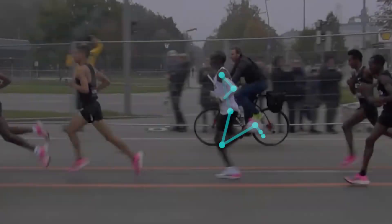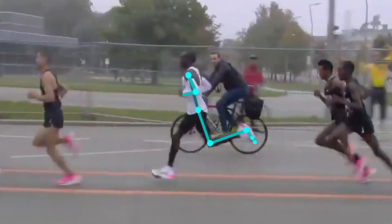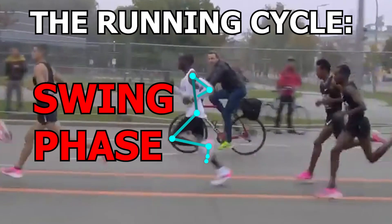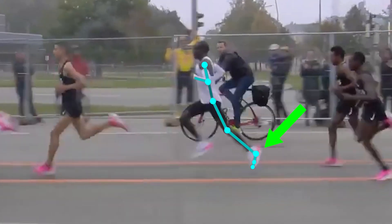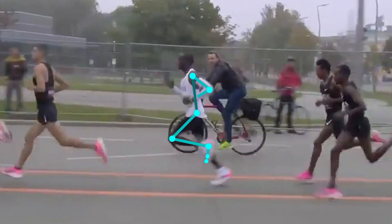Hey guys, it's JP, and this time we are going to take a look at the last phase of the running cycle, which is the swing phase. This phase takes place right after the foot leaves the ground and ends the moment it is about to land again. To make this really simple, this phase takes place when the foot is currently in the air.